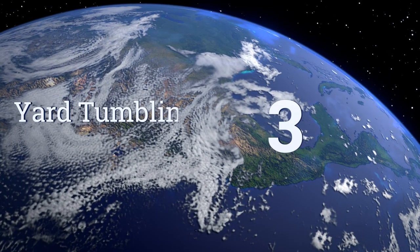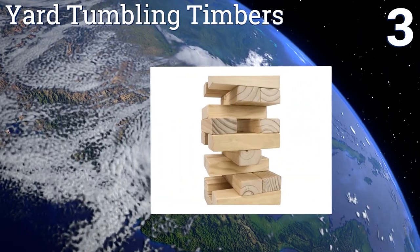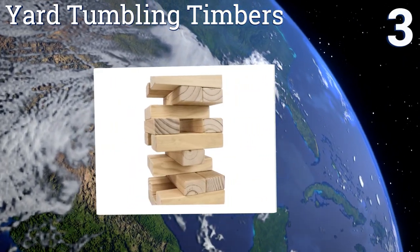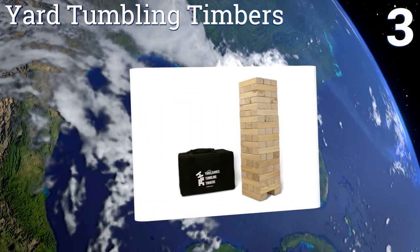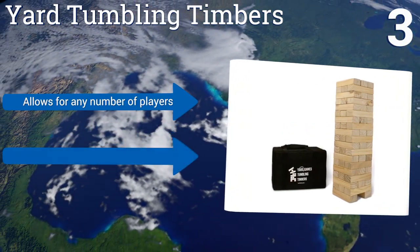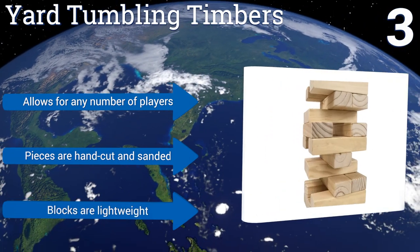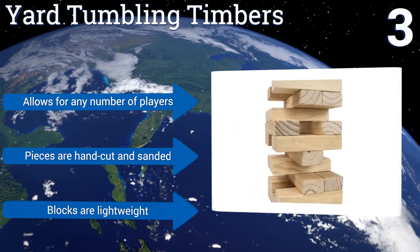Nearing the top of our list at number 3, if you often spend time in trendy breweries and bars, you can expect to come across the Yard Tumbling Timbers at some point in the near future. It's a straightforward building game that gets surprisingly intense as the tower becomes increasingly unsteady. The blocks are lightweight and hand cut and sanded, and it allows for any number of players.